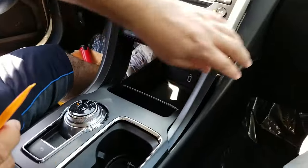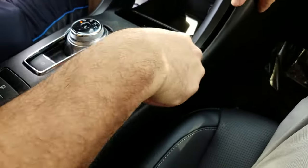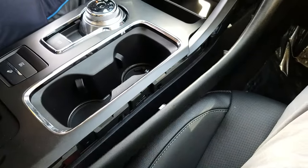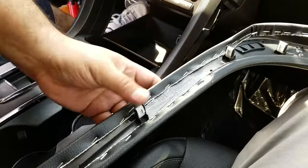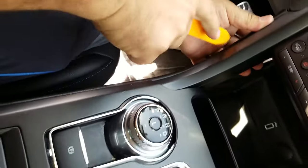It's a very easy removal. The first thing you do is just pop the side panel for the center console. We already made everything loose, so this is just for demo. Just pop the panel — you can see the clips — and then do the same thing for the driver side.